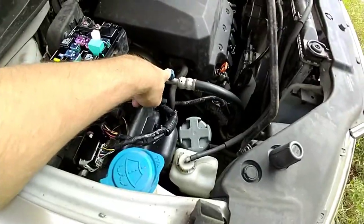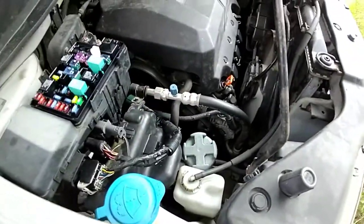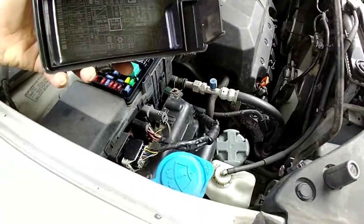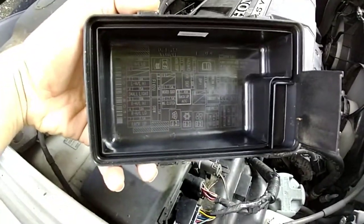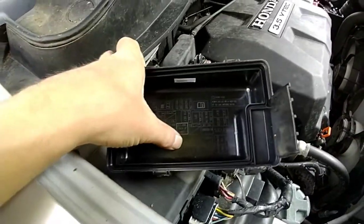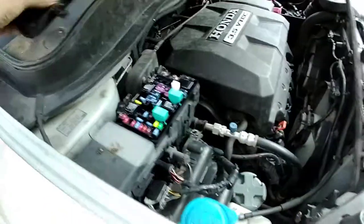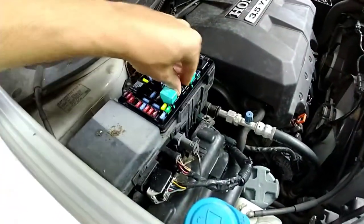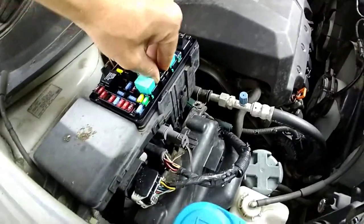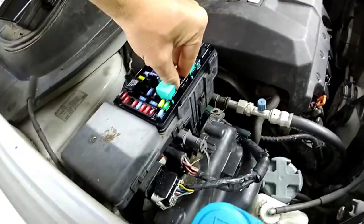I actually hooked up a gauge bottle and the pressure was high — too high — which means the compressor wasn't running. So I found the AC relay, the one with the snowflake symbol, right here. Yanked this guy out. And on South Main Auto, he pulled one of these apart.